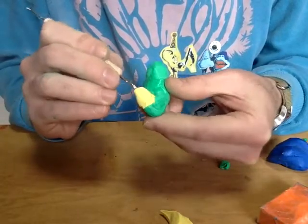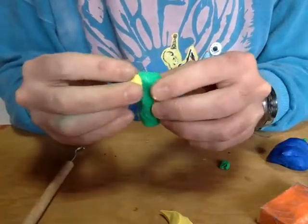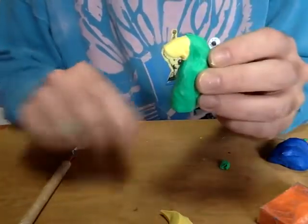So this way I'm applying a lot of pressure, but I'm not mushing up my beak. My beak still looks pretty darn good, and now it's really well attached — it's not going to come off.